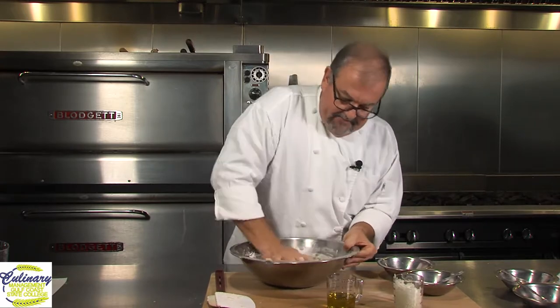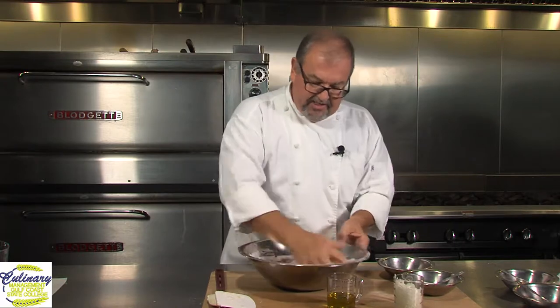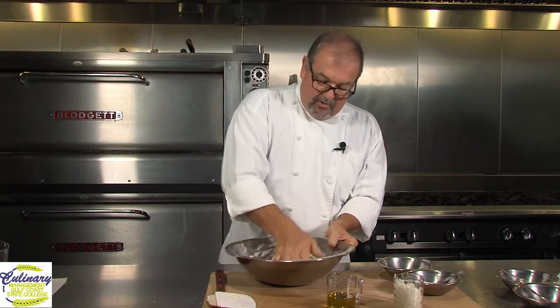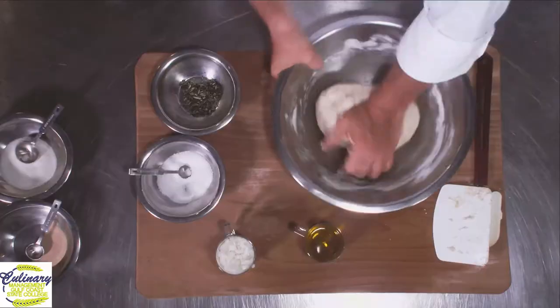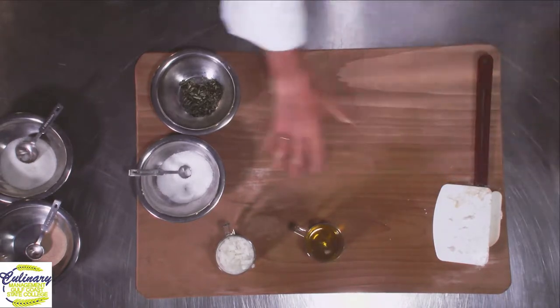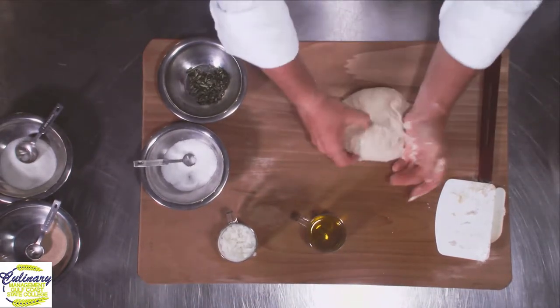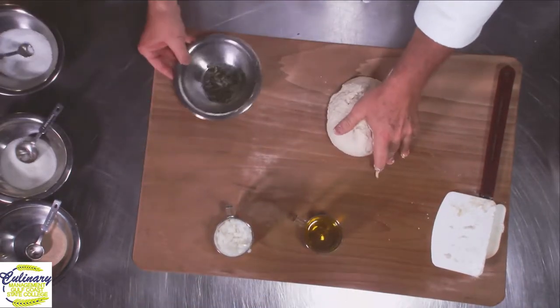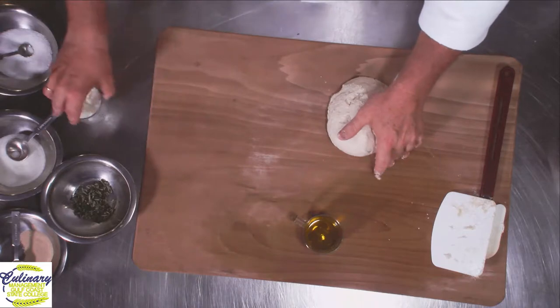So now we've got all this mixed up and we're creating a nice dough at this point. You don't need to mix this hard like you're going to make a French bread. We're actually wanting to create a little bit of a softer bread. We're just going to keep folding this back over on itself.